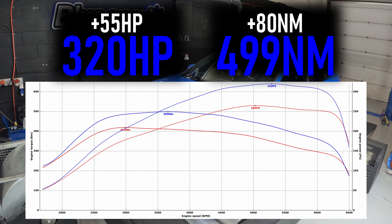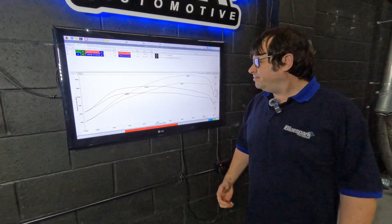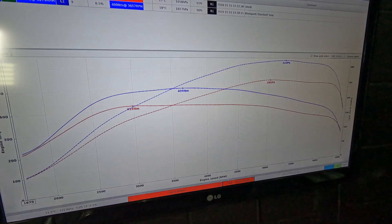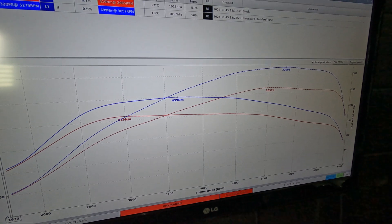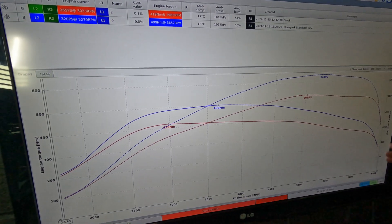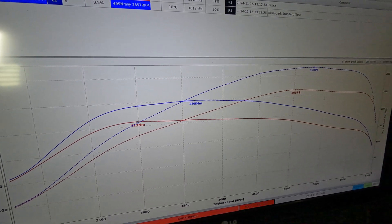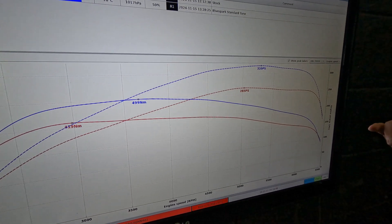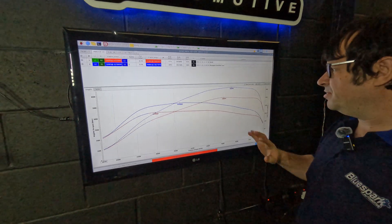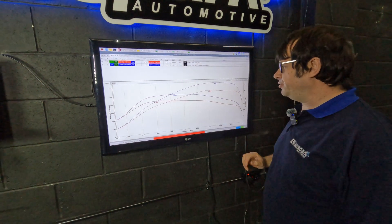That's made fantastic gains. Having the engine out of the M135i X means that we're able to make really good gains over factory. We've pushed that up to 499 newton meters, 320 PS — a big jump over factory with strong gains right through the rev range. That's going to make a huge difference out on the road.